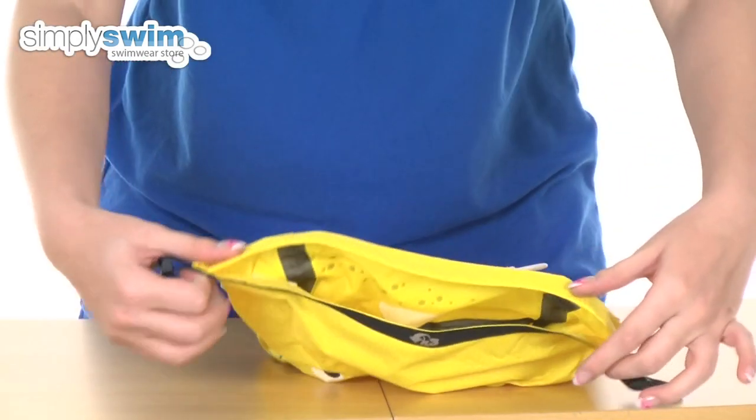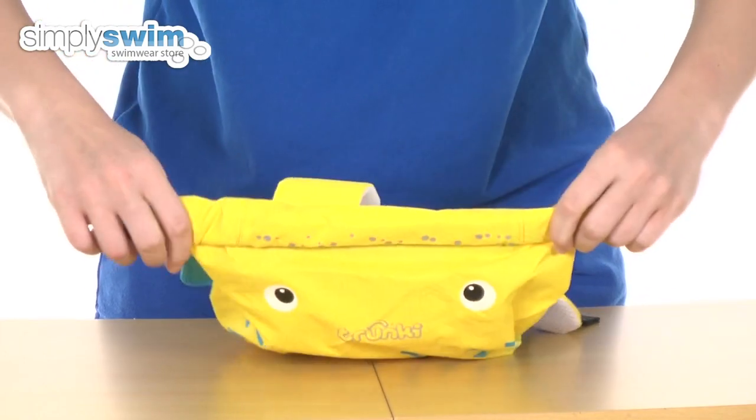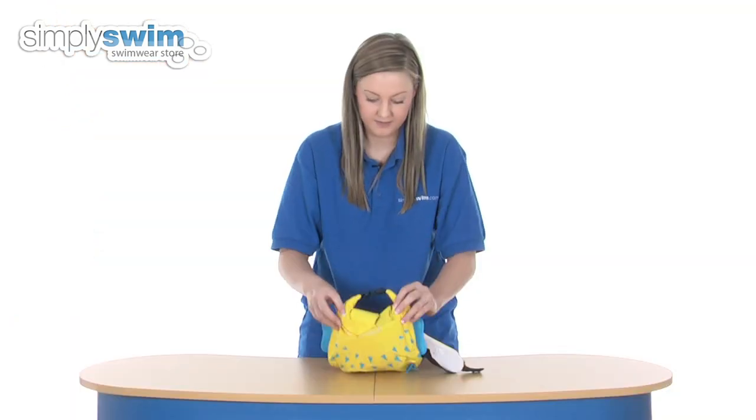If you want to do it up again, it's just a simple case of pulling like so and then twisting three times — one, two and three. Pulling it around and then buckling it up like so. So that's going to be nice and water tight. Nothing's going to get out of there.